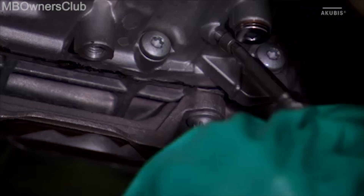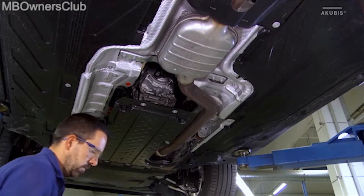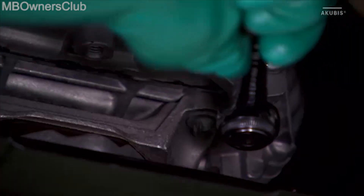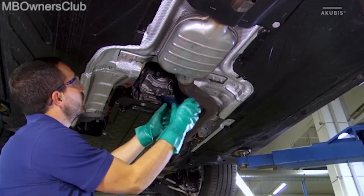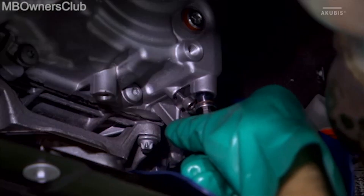Unscrew the oil regulation screw until it stops. Then remove the drain plug and drain the oil. Use a suitable aid to guide the oil past the underguard into the collecting container.